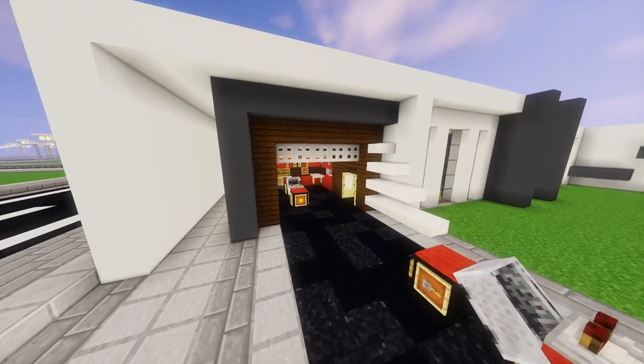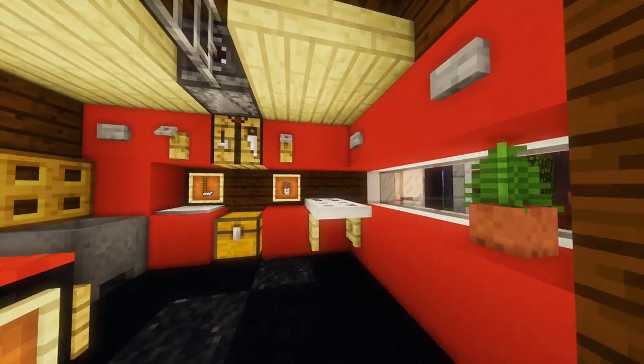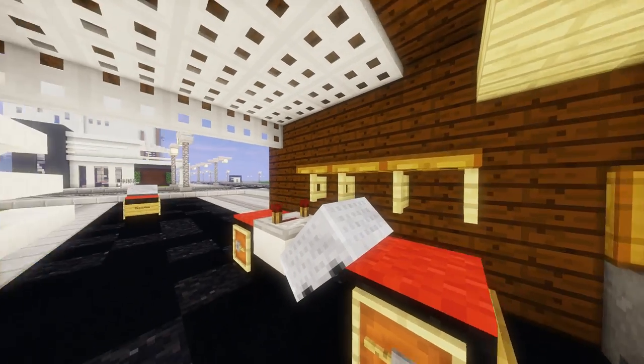Hey, this is the Black Belt Panda. In this tutorial video, I'm going to show you how to build this Modern Garage, which is part 4 in the Modern House Build series.